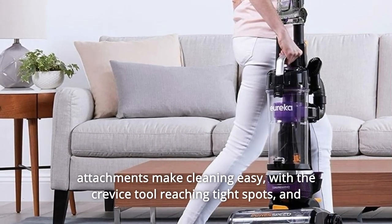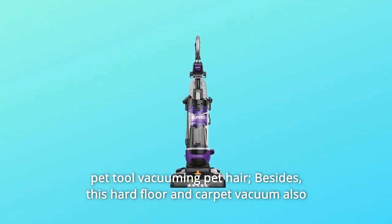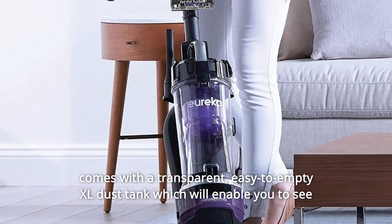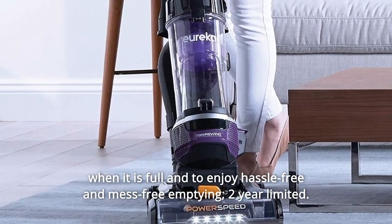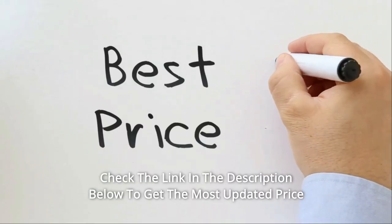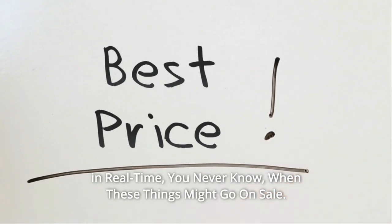Four onboard attachments make cleaning easy, with the crevice tool reaching tight spots and a pet tool for vacuuming pet hair. This hard floor and carpet vacuum also comes with a transparent, easy-to-empty XL dust tank which lets you see when it is full and enjoy hassle-free, mess-free emptying. Check the link in the description below to get the most updated price in real time.